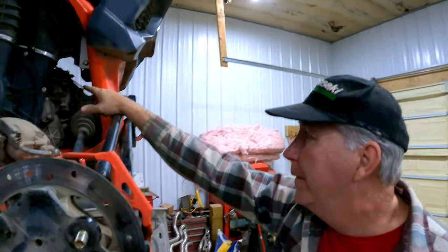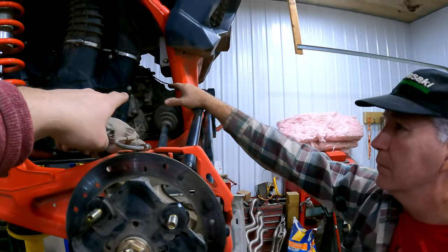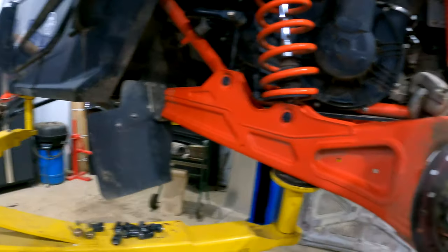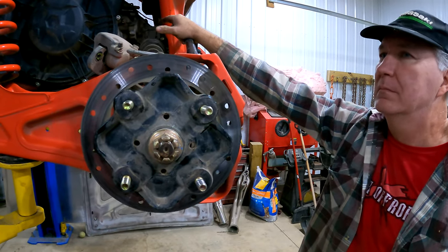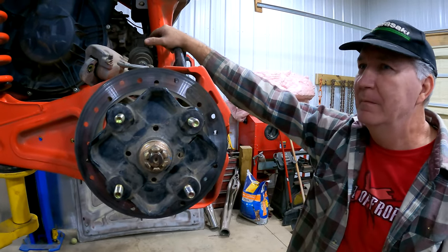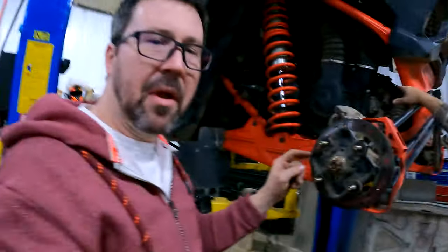This also needs a fluid change — that's coming next. We need 75W-140 in the rear and 75W-90 up front. We'll get the oils and all that stuff changed on this old gal, get the parts ordered.